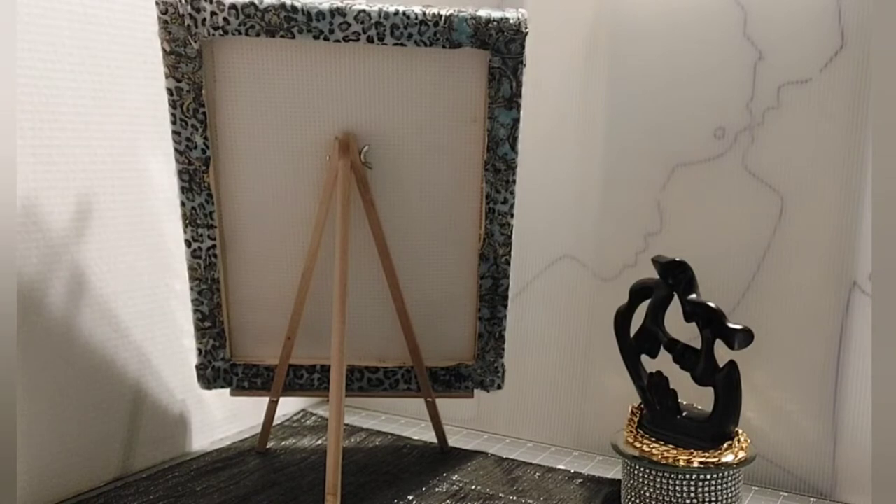I wanted to give you an update on this necklace display board that I created a couple weeks ago. If you haven't checked out that video, please go back and watch the replay — I would appreciate it. That's a more elegant display board, but there were a few tweaks I had to make to it to make the jewelry look right sitting on the stand.